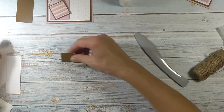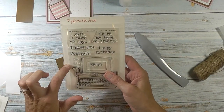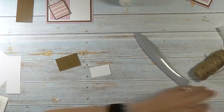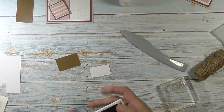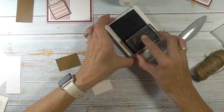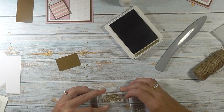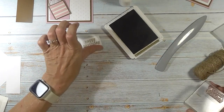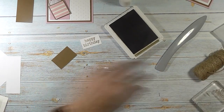Let's go ahead and stamp our greeting. For that I'm using two stamp sets. I'm using this one from Stamps of Light called Typewriter for the happy birthday, and I'm using soft suede ink. Let's go ahead and ink that up — I'm going to bring this toward me so I can get in there and get it somewhat straight. And then for the inside I'm going to stamp that piece as well.